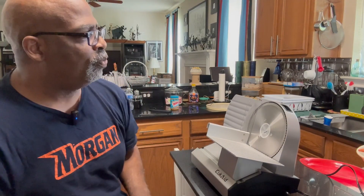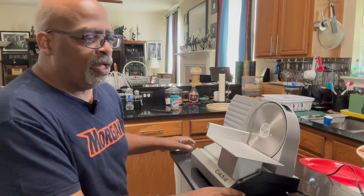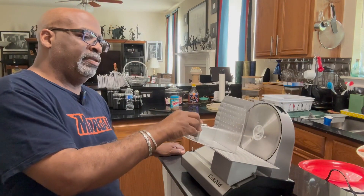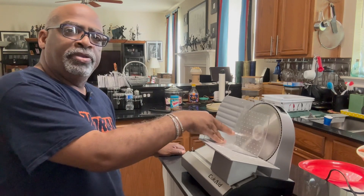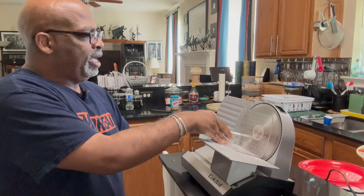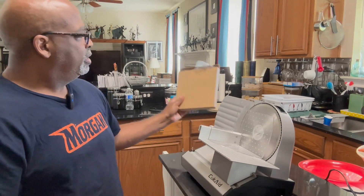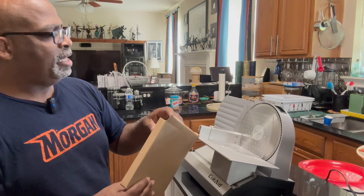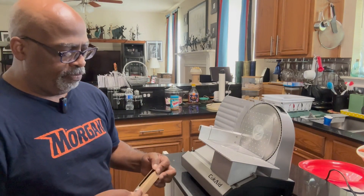This is a meat slicer as well as a vegetable, cheese, and bread slicer — it can do all that stuff. You've got your plastic guide that goes right here, and you can do your many different slices. You've got the smooth blade and the grooved blade. I can't think of the name of the blade type — I always forget.